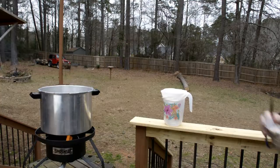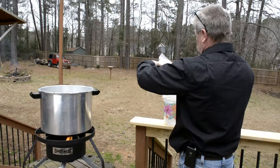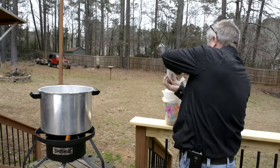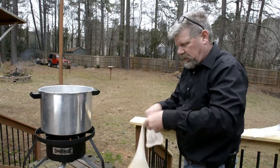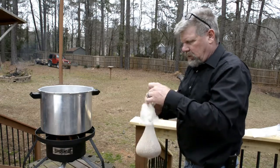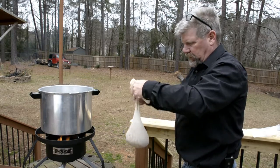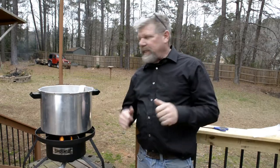We're at 160 degrees right now, so I'm going to go ahead and add the grains in the grain bag. You get your grains in there, tie a loose knot — just a real loose knot that you can actually untie later easily — and just set it in there and let it continue to do its thing. I had to turn the heat down just a little bit as it was getting close to 165.